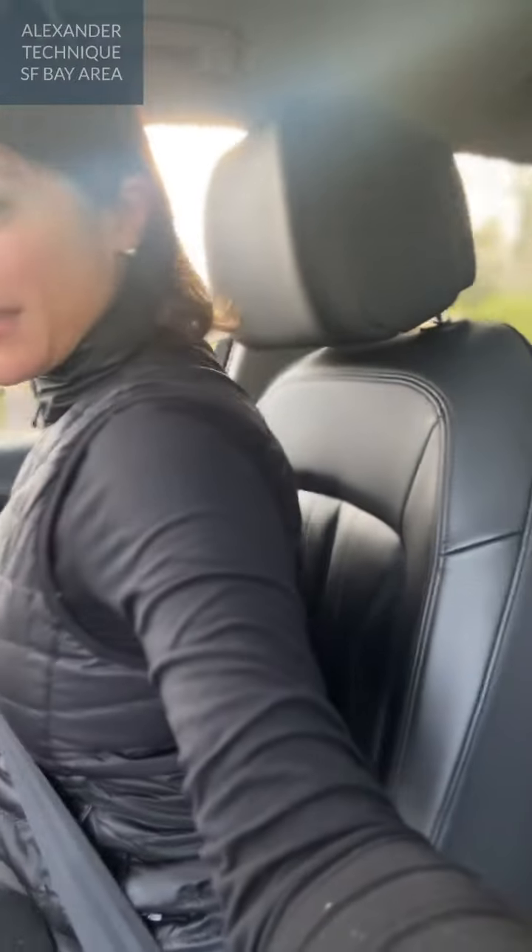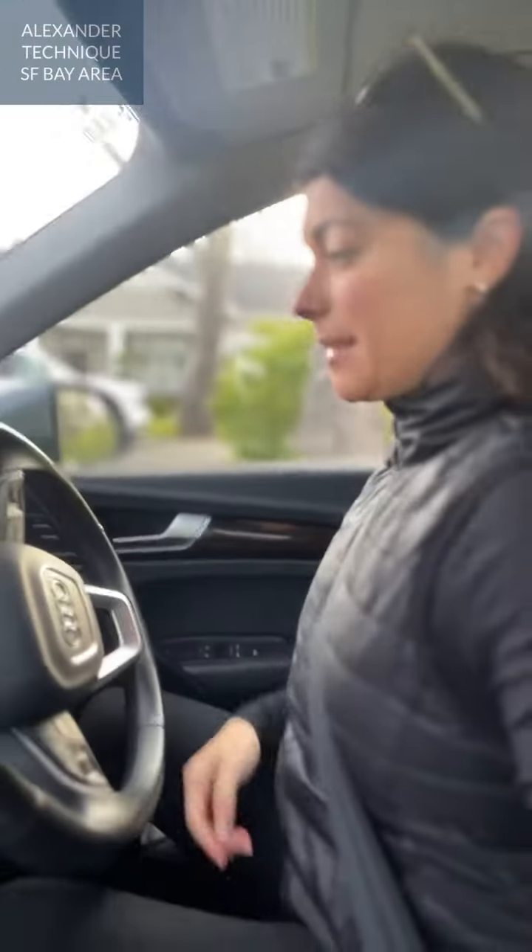I'm keeping slightly away from the back so that I'm still sitting in that forward and up position. You can see there's a little bit of a gap behind me, and I'm really allowing the tension of the seat vault to come into me as I'm driving.